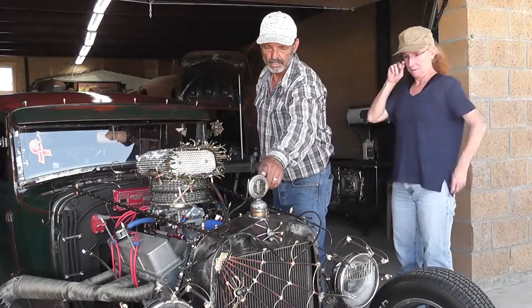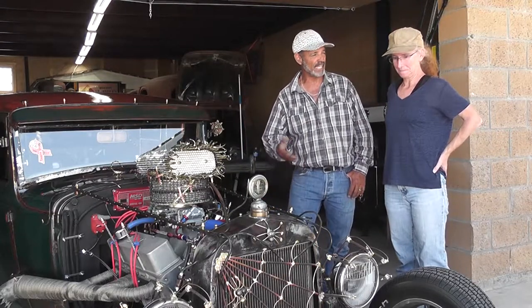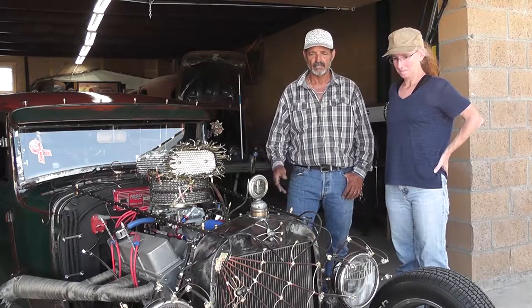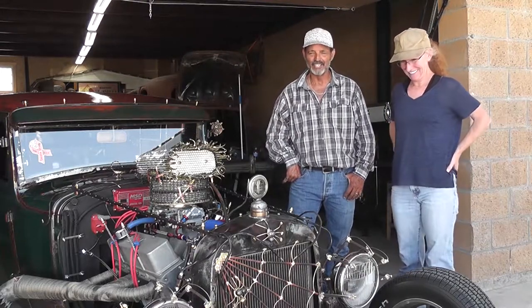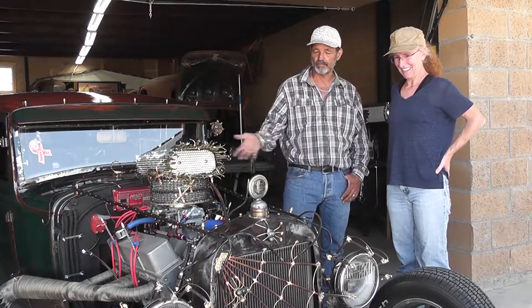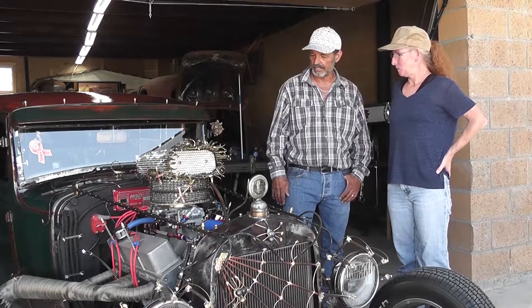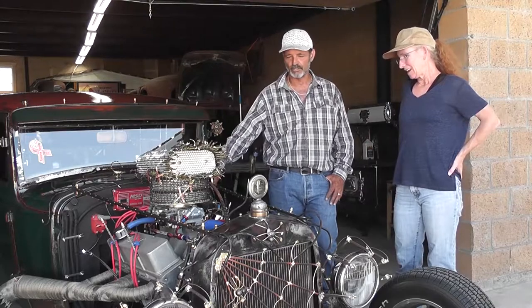It all started with the hood ornament. My wife saw Steve Darnell's D-rod and said, 'I'd drive the heck out of that.' So I said, by god, I'm gonna go get her a hot rod — I'll build her one. So I went and got that hood ornament and started from there. And it's not quite what she was looking for, so we went in a different area with that.